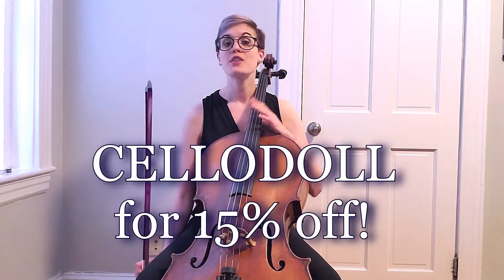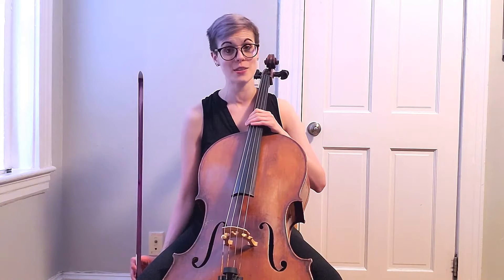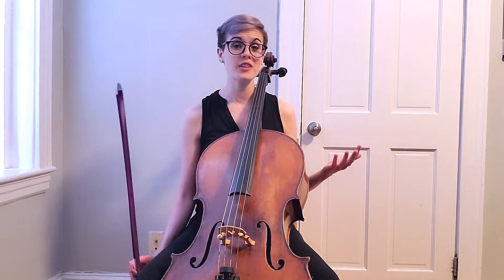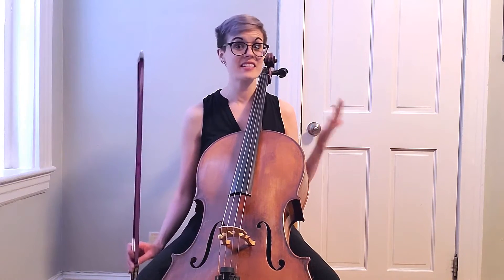Using the code cellodoll you can get 15% off any purchase at the Karas store. You are going to save about 40 to 50 dollars. I know from experience instrument accessories add up, so that is not a small discount by any means.